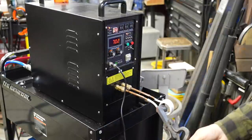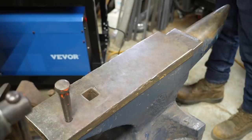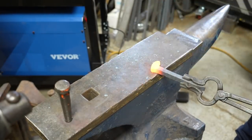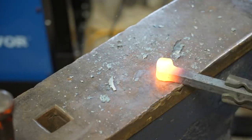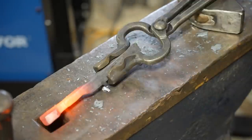Starting off this project, I'm going to be using the induction heater for this whole thing. This is really the first blacksmithing project that I'm doing with the heater, and I'm excited to see how it does. I'm using a high carbon railroad spike, and I bought a bunch of these over on eBay just to sort of experiment with. Now I've got an idea in my head on how I'm going to form out the scissors, but I really don't have any experience forging anything like this, so it's a lot of guesswork.